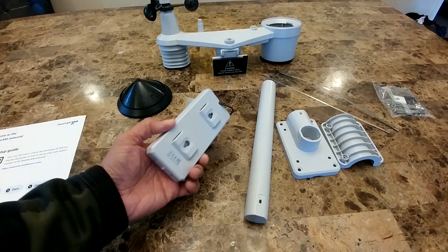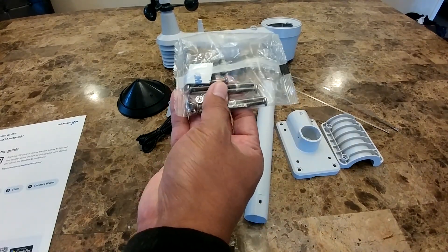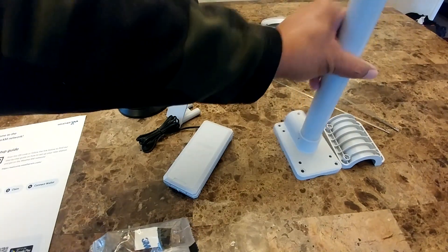There are two metal braces that you can use to secure your device. Here is the external battery box. You'll also have the screw, hex nut, and flat washer — basically four sets in here — plus a small screw to secure your mounting pole.